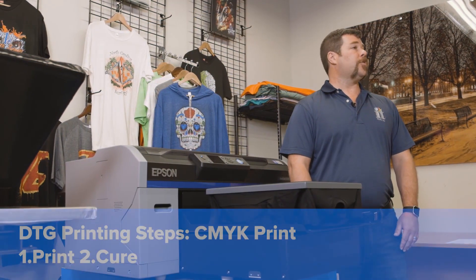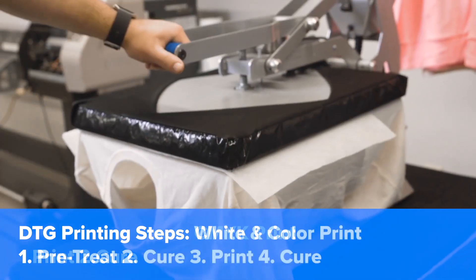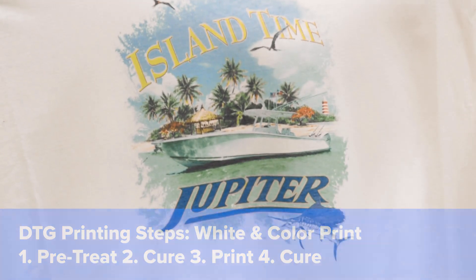DTG printing is traditionally done in either two steps — print and cure — when doing a color-only print, or four steps — pre-treat, cure, print and cure — when printing with white ink.